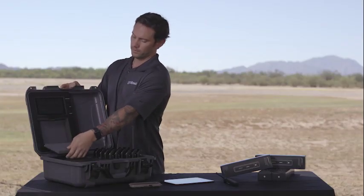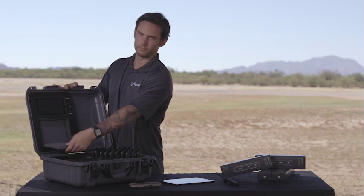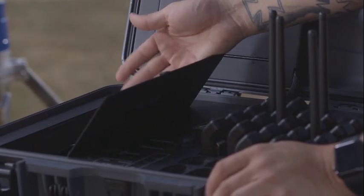Below the computer, we have a spot to hold a BGAN, so you can put a commercial BGAN in there which will allow you a satellite backhaul if needed. Below that, there's another storage spot — I like to keep my extra antennas, extra phones, things like that in there.